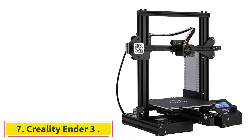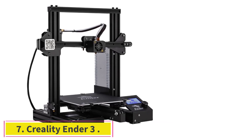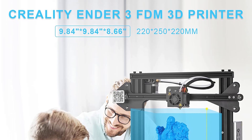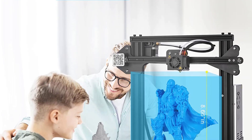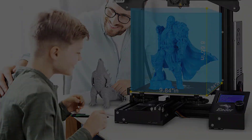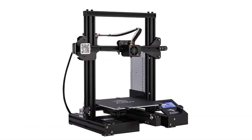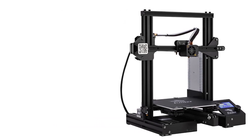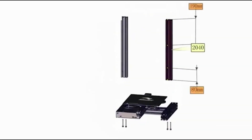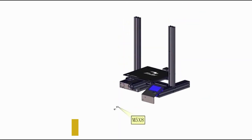At number 7: the Creality Ender 3. It's true that most 3D printers are quite an investment, but the Creality Ender 3 is the best affordable option for architecture students or those who have a strict budget. The build space is open and fairly large, making it a great size for a range of complex architectural models. Although it is inexpensive, this printer integrates certain features to ensure smooth printing, such as a glass bed and an extruder that prevents clogging and improves accuracy.